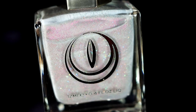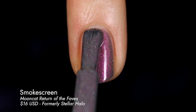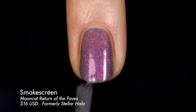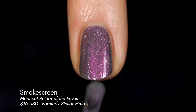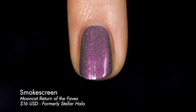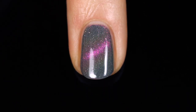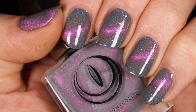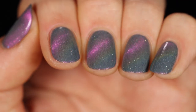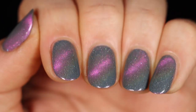Next we have Smokescreen — I'm excited because I actually have the old version of this polish, so we're going to compare the two. This one is a muted, mossy grayish-green base with so much pigment you can barely see the base color. That pigment is a pink magnetic that shifts over to gold, orange, and green — it looks almost rainbow-like. You can see a rainbow effect emitting from around the center of that pink line, and there's also a holographic glitter in here. Just a really beautiful mix of ingredients, and truly probably my favorite. I'm very happy with this upgraded version.